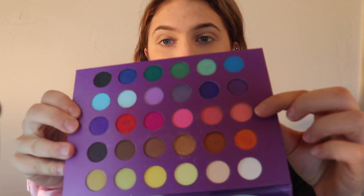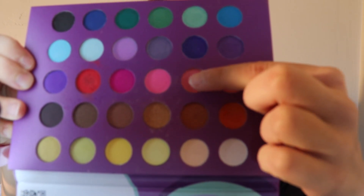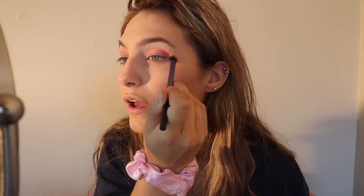I'm going to start with the Eyes on the 60s palette and use these two light pinks right here. I'm just going to start blending that up on my lid just for a base color, using a fluffy crease brush to blend that all in.